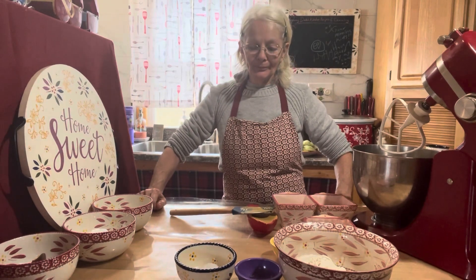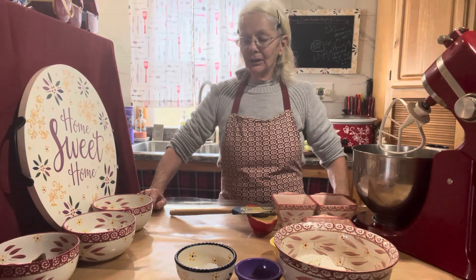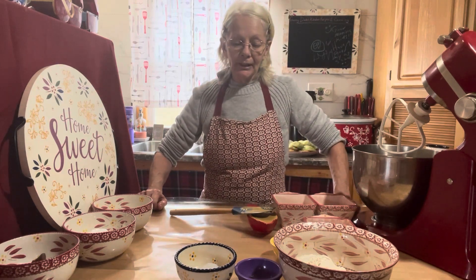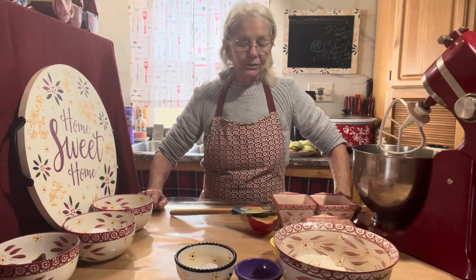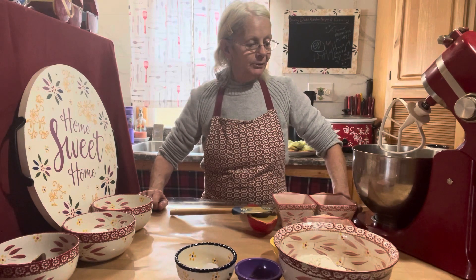Good afternoon everybody. I thought we'd make some peanut butter cookies with some Hershey's Kisses since I had some left over, also known as peanut butter blossoms. Another easy cookie recipe to do.